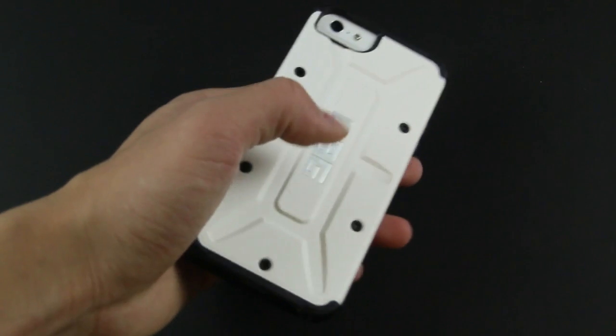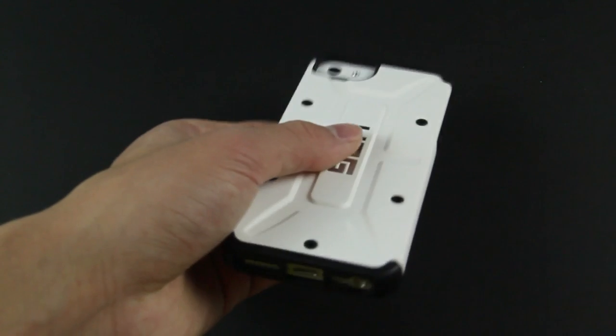This case gets my thumbs up. Be sure to check them out. A giveaway will be coming soon, but for now I'll see you in my next video.